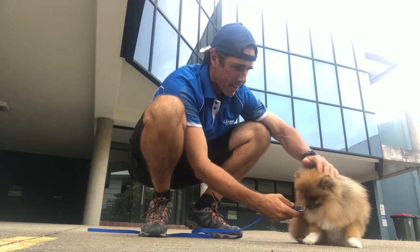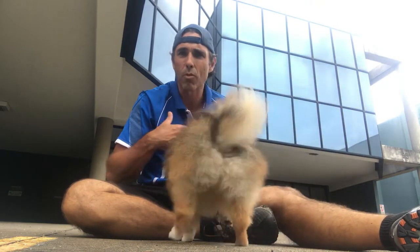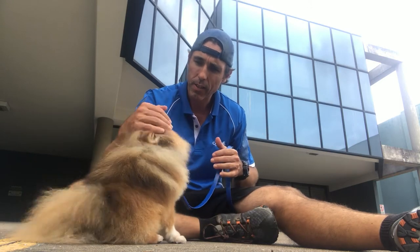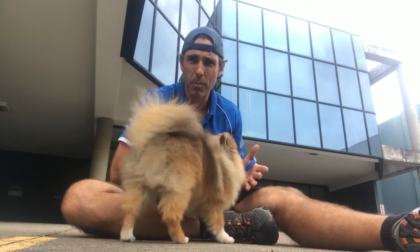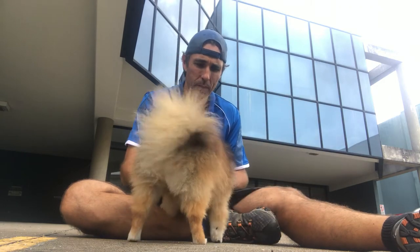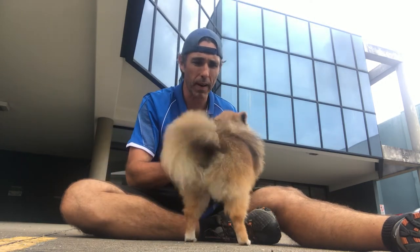So we're just working on teaching Archie about drop on the move — drop in motion. And we're also working on teaching him to remain in the drop after we've separated. He's only a young fellow, he's doing really, really well, so we don't want to have too high of an expectation on him. That's why once I've left him in the drop state, I'm marking and rewarding very quickly — probably every five to eight seconds he's hearing the marker cue and then he's having the reward delivered back to him.